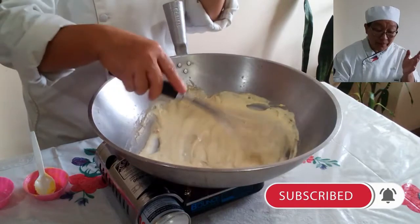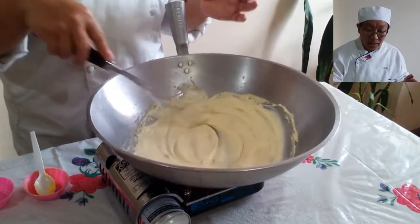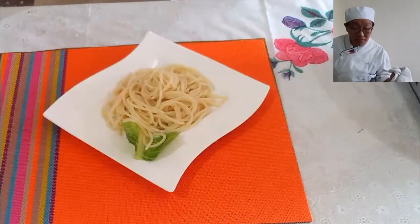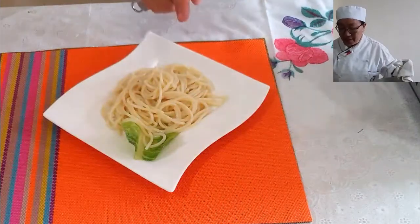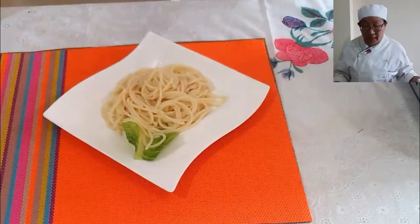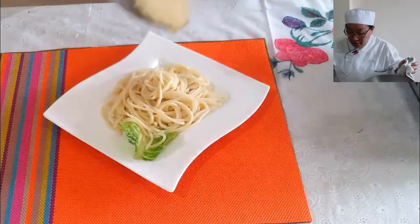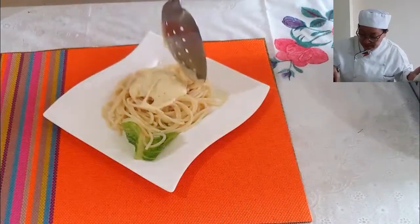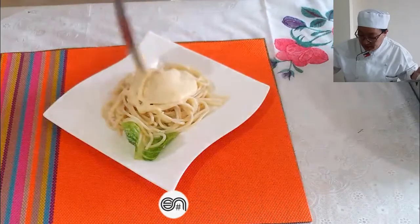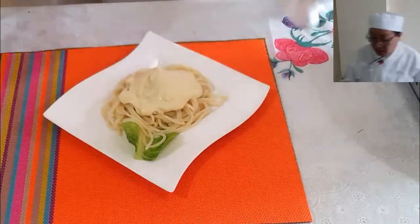Add salt to taste — just salt and pepper. If you want it to stay white, use white pepper; if you don't have white pepper, you can use black pepper. We are now ready for plating. We have a pre-prepared pasta that was boiled with water, a little salt and oil, then washed in cold water. We now place our Bechamel sauce on top of the pasta.